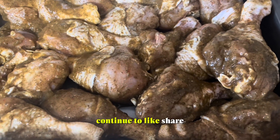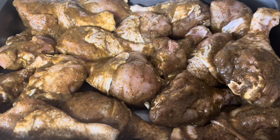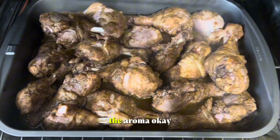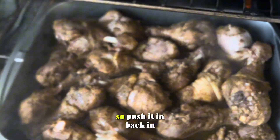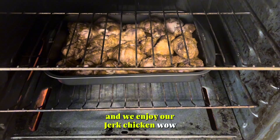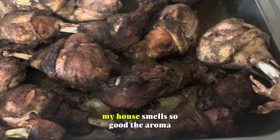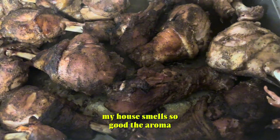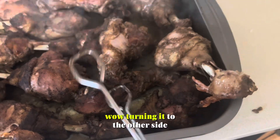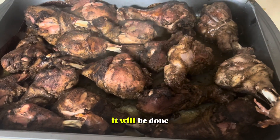I can't wait. Continue to like, share, subscribe to Freud channel. Please do the same at home and give me some comments. The house smells so good — the aroma. So I'm pushing it back in, waiting for it to be cooked. I'm turning it, it's almost done. We are almost there. My house smells so good. Turning it to the other side — it will be in for like 20 to 25 minutes and we will be done. I can't wait.